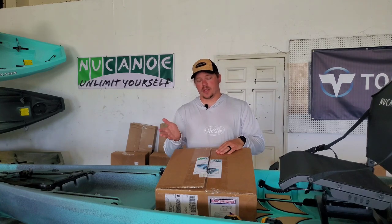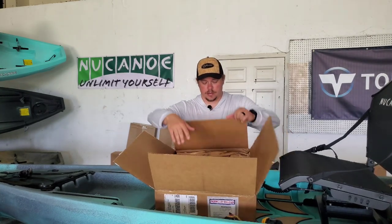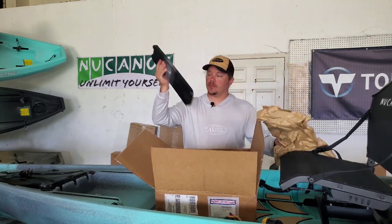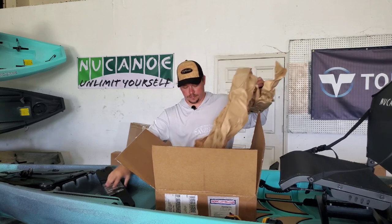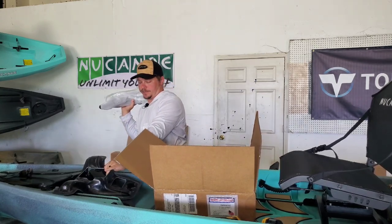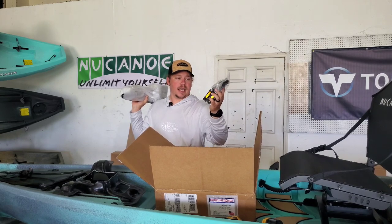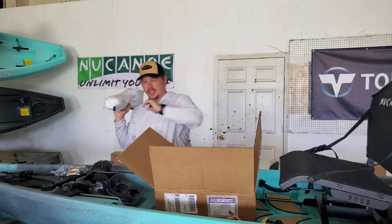We're going to start with the tower — that's what's going to have the actual pedals on it. Let's open the box up and see what we've got. So we've got part of the base, the actual tower itself, the rest of the base, the Mighty Knobs, the washers, and the pedals. Let's get this assembled.